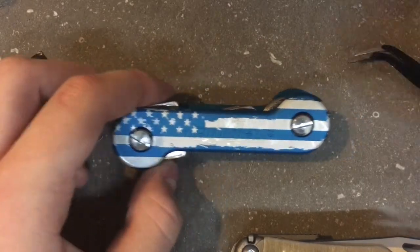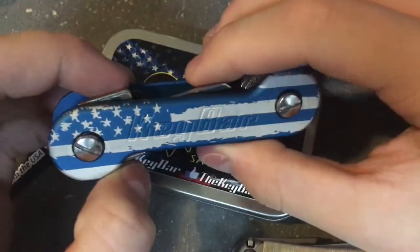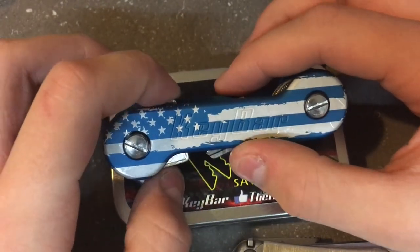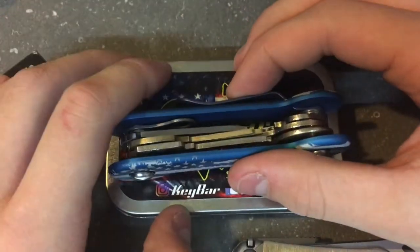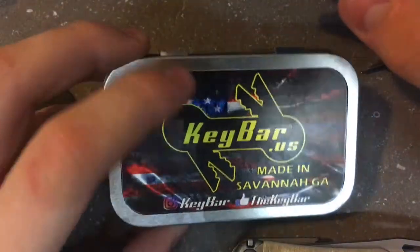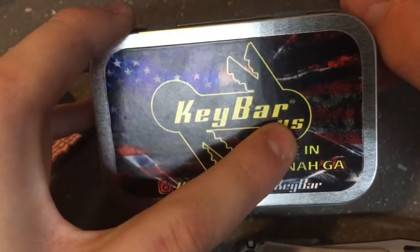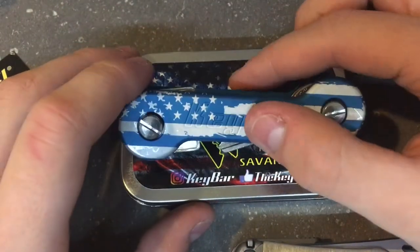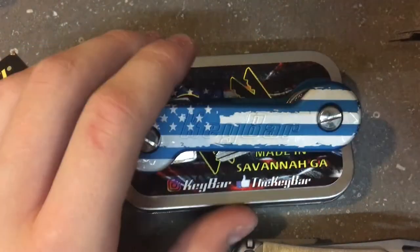If you liked the video, go ahead and like it, subscribe to my YouTube channel, and turn on post notifications. I'll leave a link to where you can get these in the description — he has his own website called keybar.us, exactly what it says on the tin. Join the key bar army — peace out.